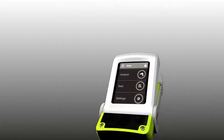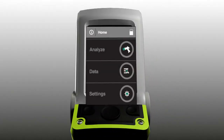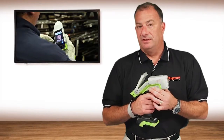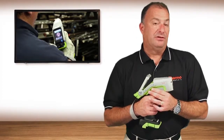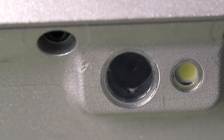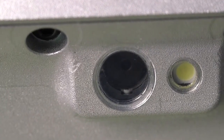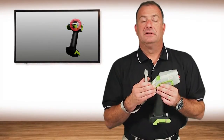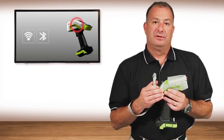It has a new user interface — very intuitive, very easy to operate. Not only is there a micro camera in the nose of the analyzer to allow you to pinpoint a specific analysis location on the sample, it also has a macro camera on the back side of the screen that allows you to capture the sample image. On board within the analyzer is Wi-Fi, Bluetooth, and GPS.